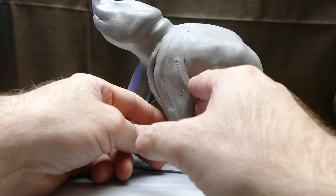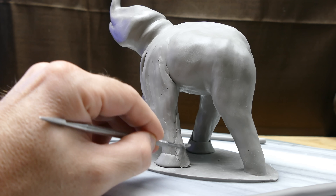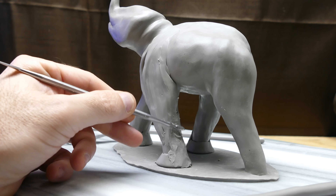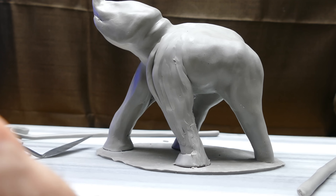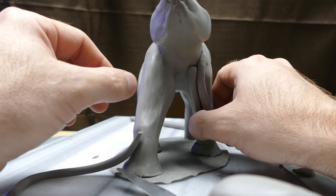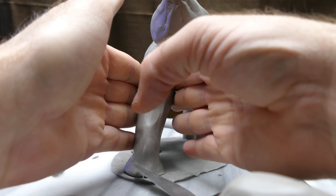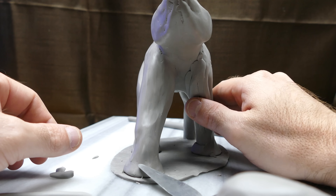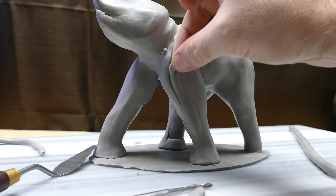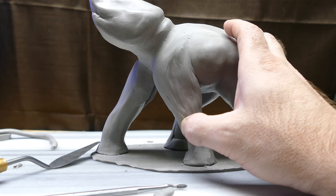For those of you tuning in for the first time, this type of clay is polymer clay — an oven-baked clay that stays soft until you bake it, and then it's permanently hard. It's oil-based, so there's no water in it. Shrinkage is less than one percent, which allows you to even wrap it around glass like vases. It's a really good clay because it will wait for you — I sometimes leave these projects uncovered on my desk for months and the worst that happens is dust and cat hair.